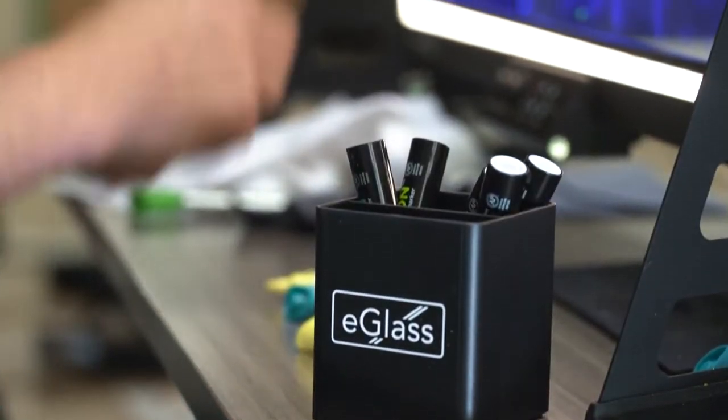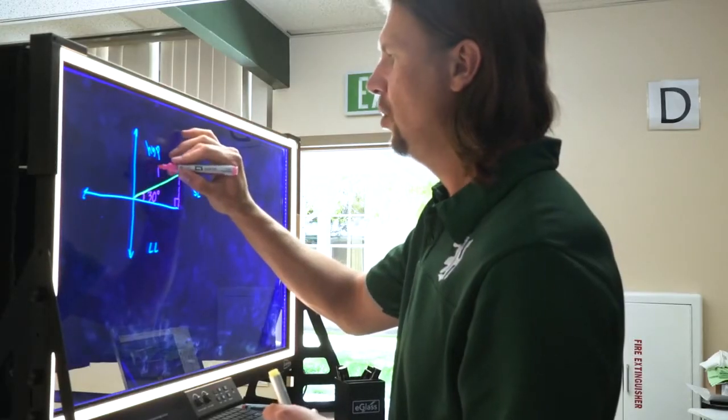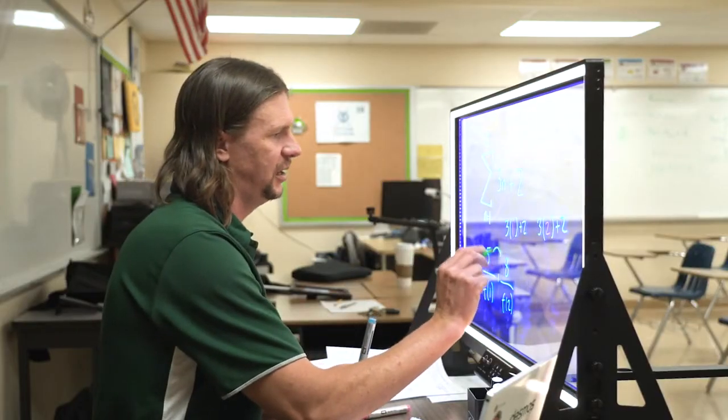The experience using eGlass in a lesson was surprisingly easy to adapt to. My first impression, when I plugged it in my computer, it was like a little app I had to put on my Chromebook to make it work, and then it just worked. I plugged it in, it worked on Zoom, it worked, it recorded, it dumped the videos right into my drive. I've used a lot of different technologies, and this one was surprisingly easy.